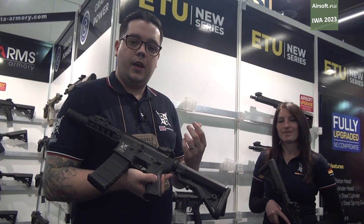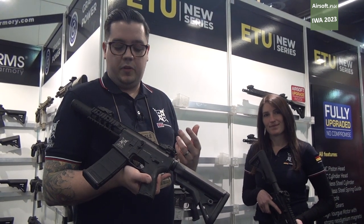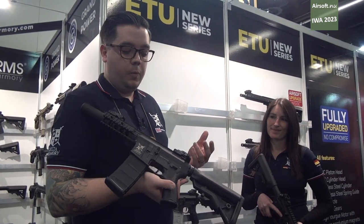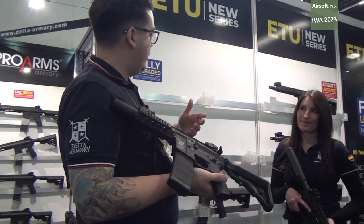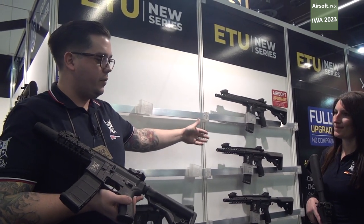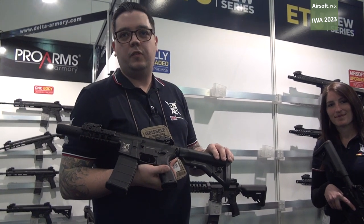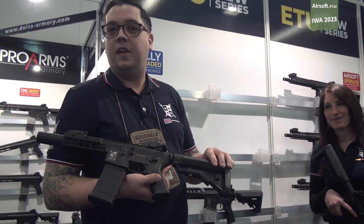It has an active time shot of 0.25 seconds, which is really, really quick. As you go through, you can decide which one you like the look of — you can go for the more modern look, Mark 18s, shorter variants, whichever suits you best. The ETU models are all equipped with Dean's connectors as well, which is great for the experienced airsofter.